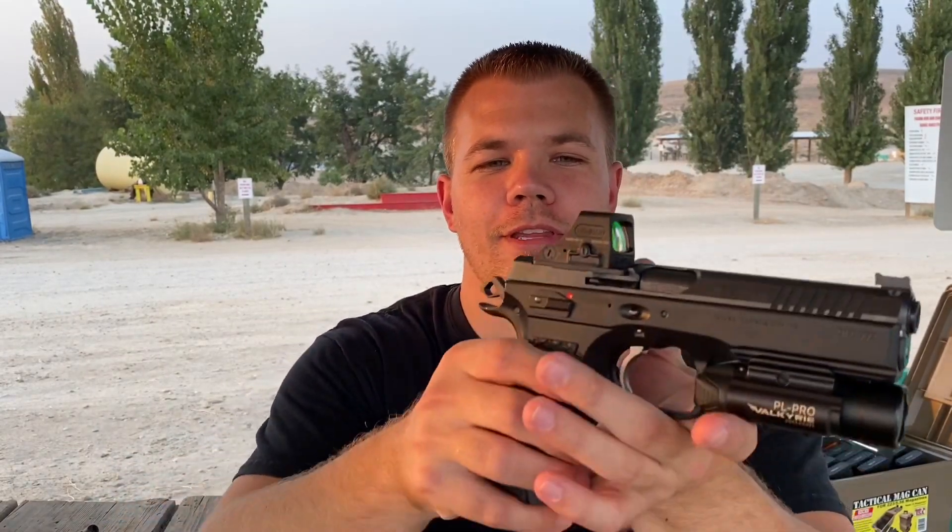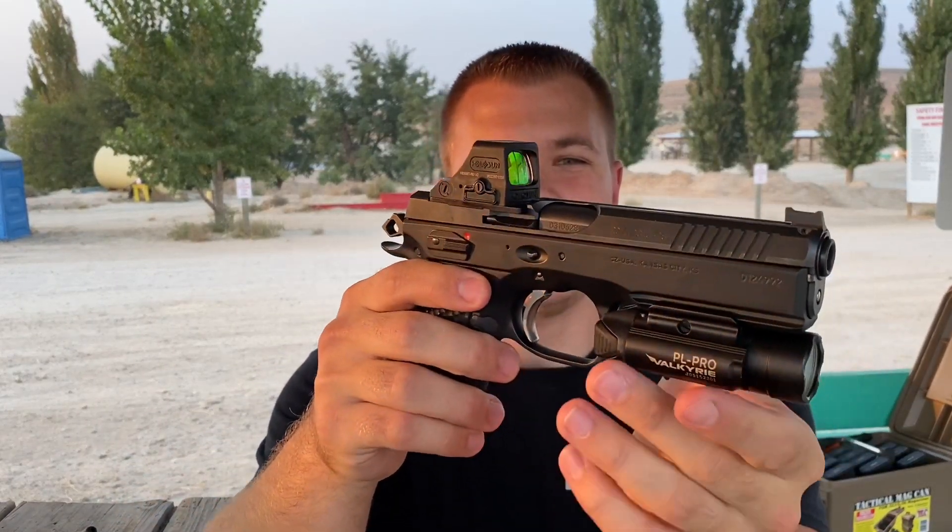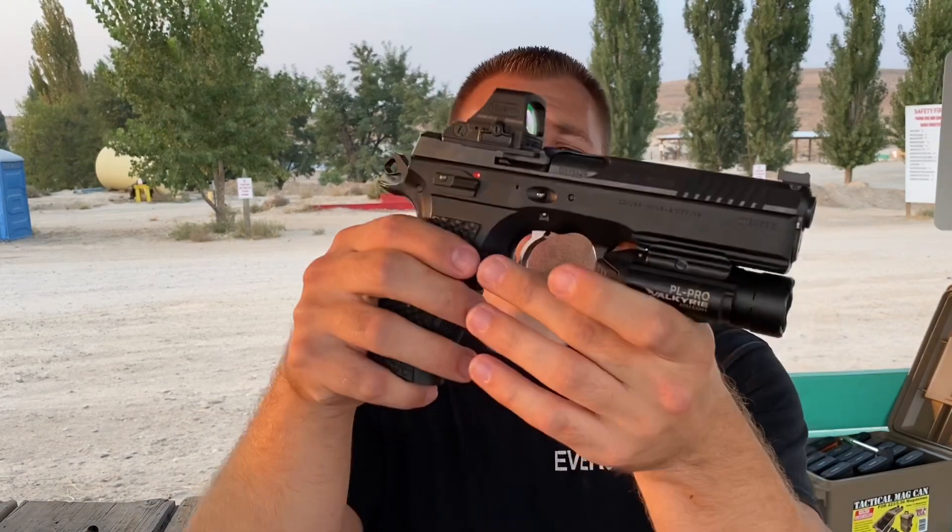Today we have the Holosun 508T on top of my Shadow 2 Optics Ready that I was just able to get in country. Europe's had them for a year, maybe more than that, and we're just finally getting them in the States. This is one of the first ones I could get my hands on, and I've really been waiting for this optic.